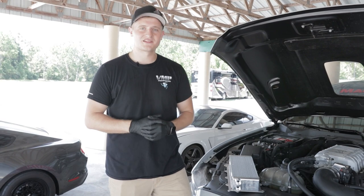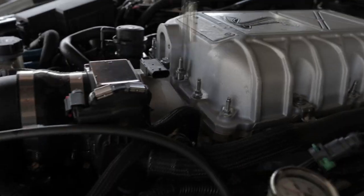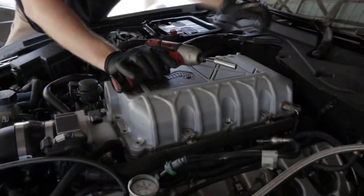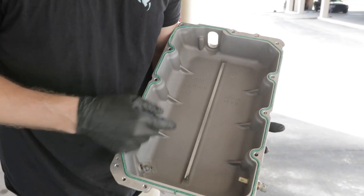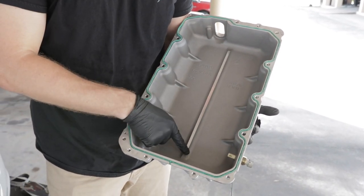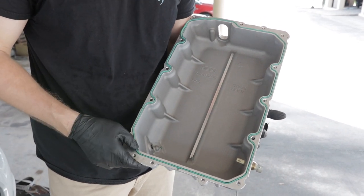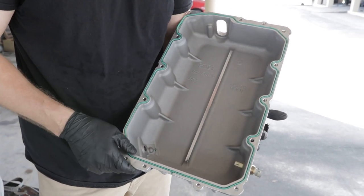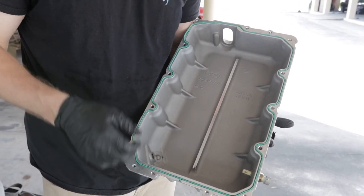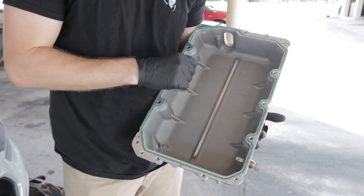On the underside of the lid of the supercharger there's a rib that runs down through the middle — most people will probably never see this, but if you're doing this intercooler swap you're going to notice it. It actually has two purposes: the first is to split the air as it comes through the intercooler core to either side of the intake ports, and the second is to provide structural rigidity to the top of the lid.